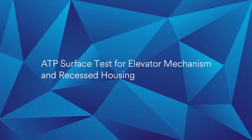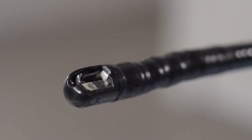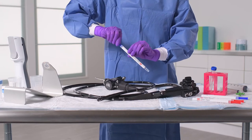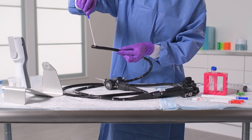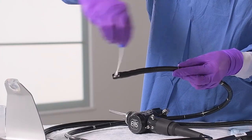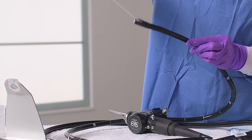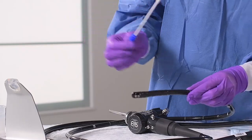Next, we will perform a surface test for the elevator mechanism and recessed housing. To begin, turn the control knob so that the elevator mechanism is in the down position. Using a new surface test UXC, swab the exposed parts of the elevator mechanism and the recessed housing, rotating the swab as you collect your sample. Swab all visible surfaces as thoroughly as possible and remember to apply enough pressure to cause the wand to flex.